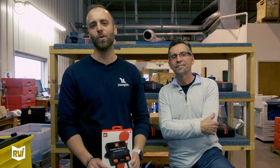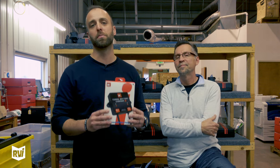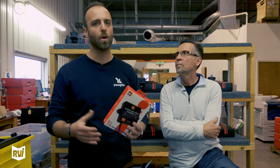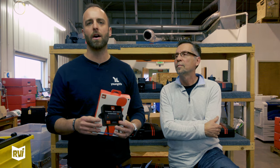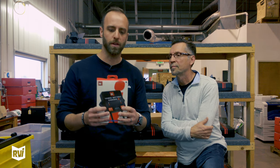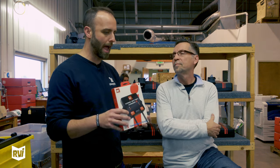Hey guys, Jared and Dan back again with another 'Why We Do What We Do' video. Today we are talking about the toad battery charger plus. We get questions from customers about all sorts of things, like why do I need that and what's it all about. Dan's here to explain a little bit more about the toad battery charger plus.